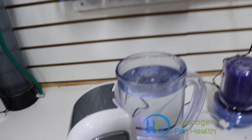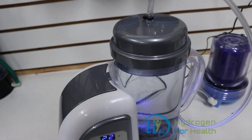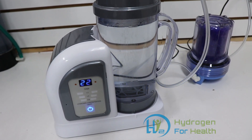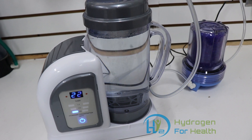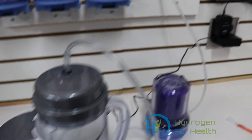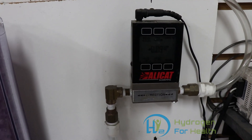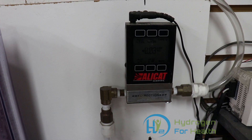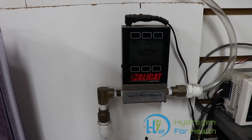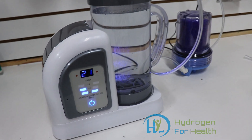Now I'll go ahead and put the top back on. And we look at the flow meter — no change. It's fluctuating between three and four, just like it was in the last video. So that's about 38 to 42 milliliters per minute. That's what this machine produces.